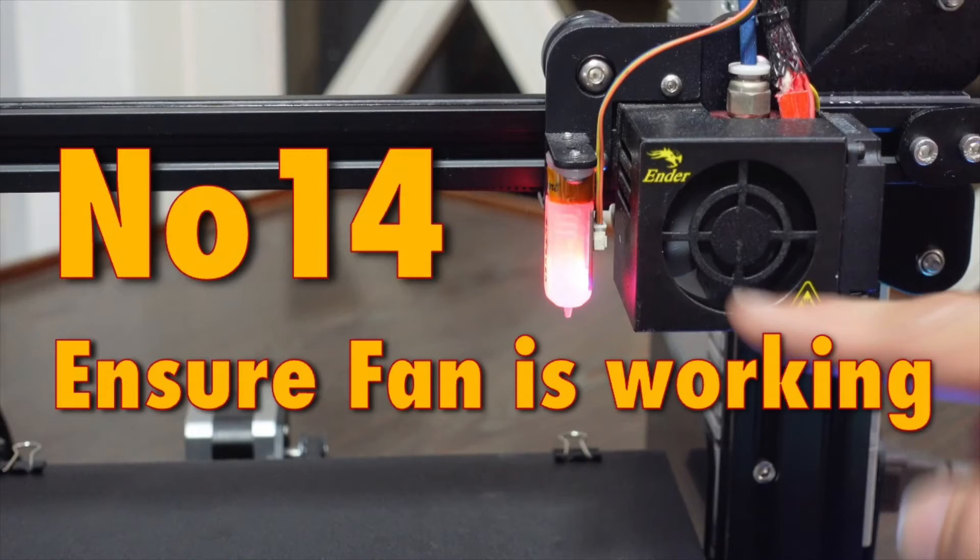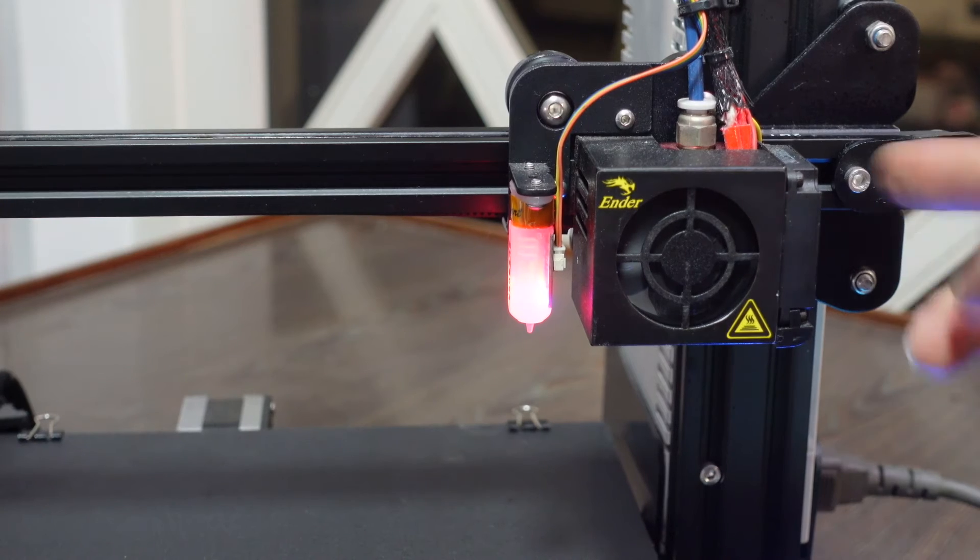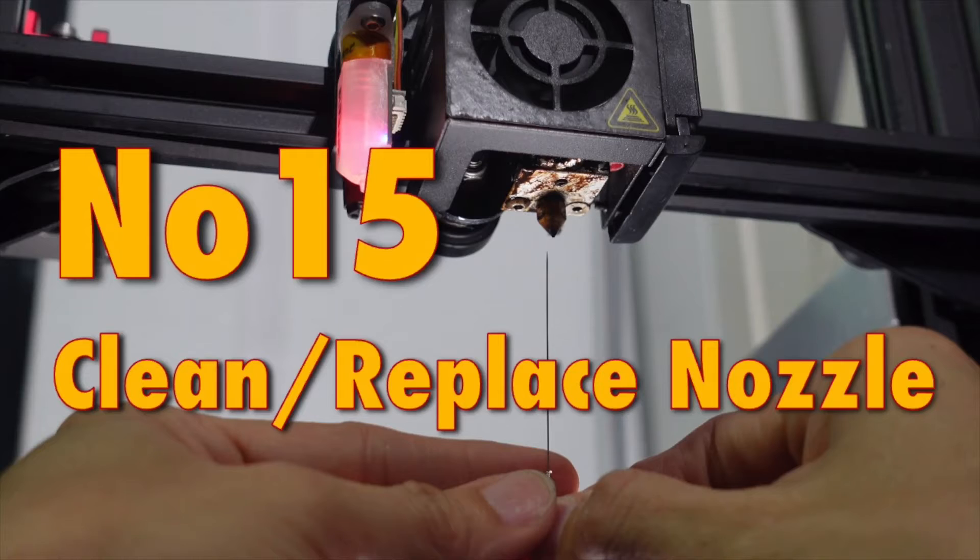After all those steps, let's power up the Ender 3 — it looks brand new, as if it just came out of the factory. Tip 14: Ensure that the fans are working. This fan is critical to prevent filament from getting blocked in the hot end.